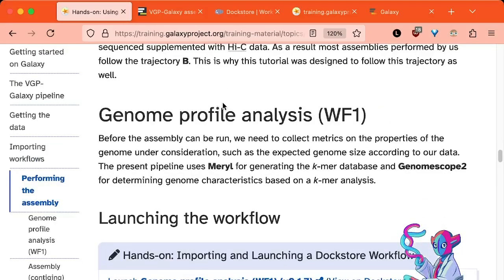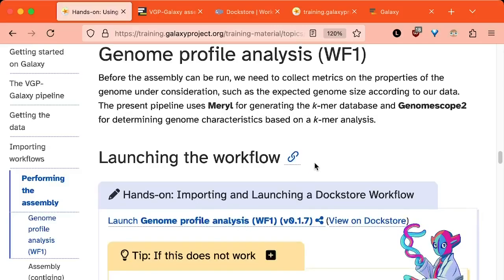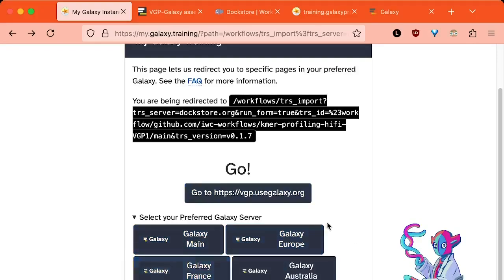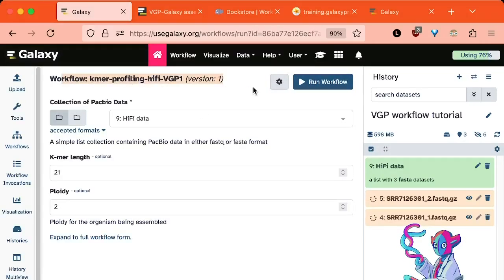When you reach a specific workflow section in the tutorial, you'll find a 'launching the workflow' section where you can click the link, select your preferred Galaxy server — for example, Galaxy main — and it'll load the workflow and put you into the submission form ready to go. We can start workflow 1 now since we already have our collection of PacBio data ready.